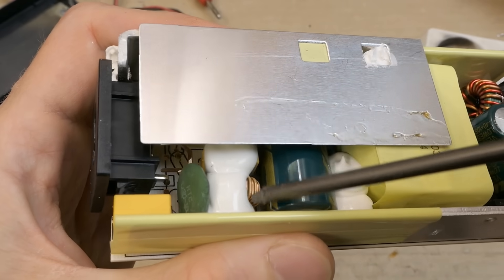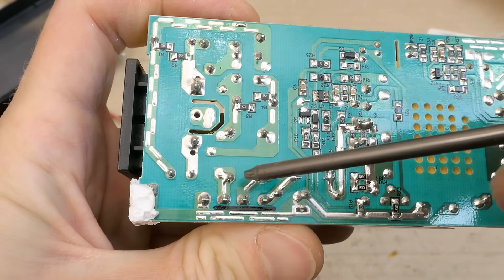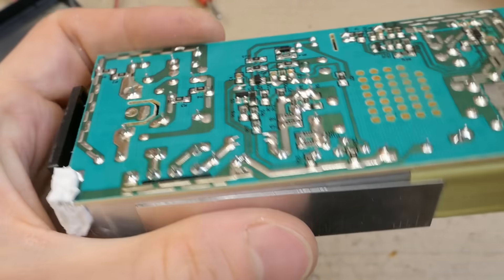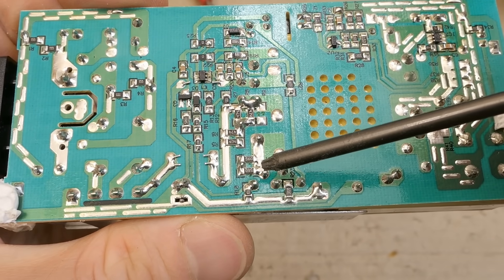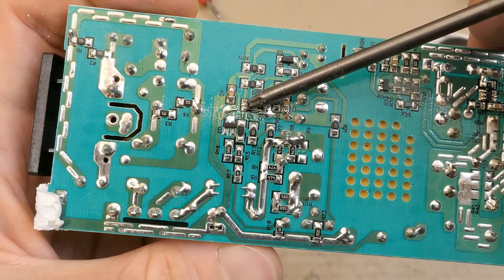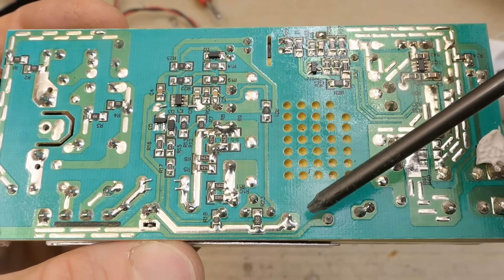The mains comes in here, goes via some interference filter. Before that there's an NTC thermistor for inrush current limitation, and also an interference capacitor. It then goes into the bridge rectifier, then a big smoothing electrolytic capacitor on the primary side — which is not bulging, fortunately. There's a heat sink for the bridge rectifier and the primary switching transistor — here are its drain, source, and gate pins. The switching transformer is here. There seems to be a six-pin control chip, some small components, a very good isolation distance on the board, and some safety capacitors between the primary and secondary side.